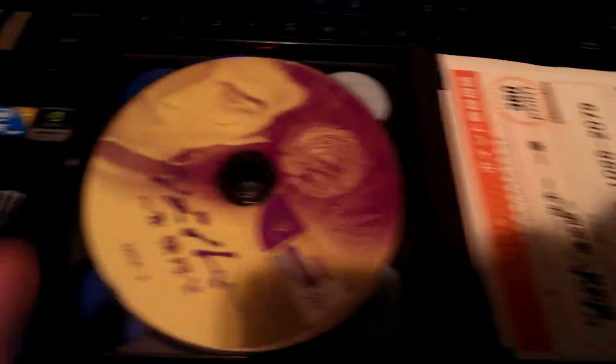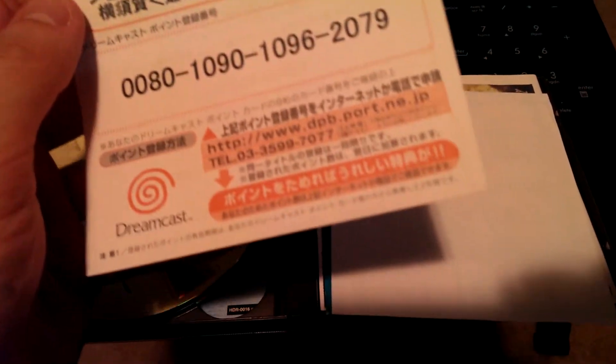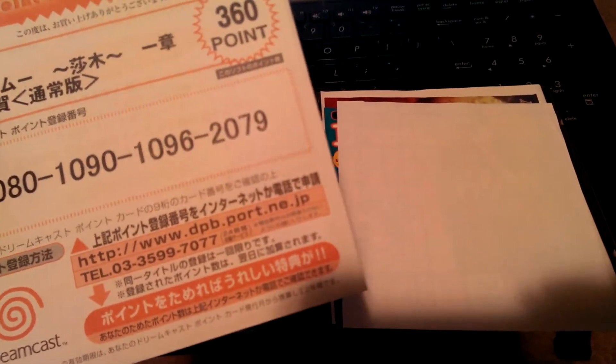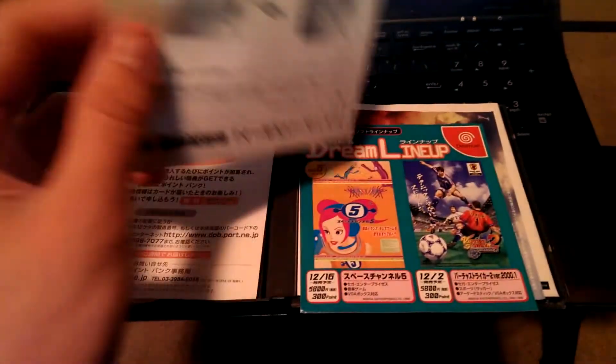Here we have disc two. And going to the next side of the case, here we have disc three with Longsun Zhao on the cover. Here we have some documentation — we get 360 points. Here we have some code stuff. This is the DreamPoint Bank — so this gives you 360 points. Some other cool stuff. I don't even know if that's active anymore; I don't think it is.